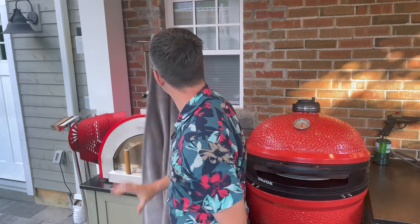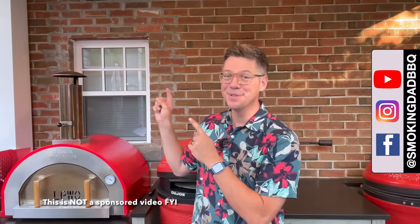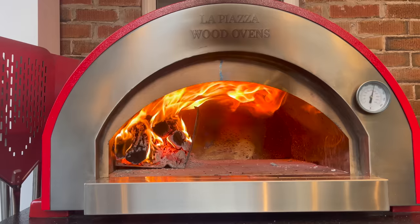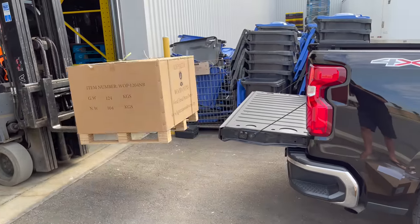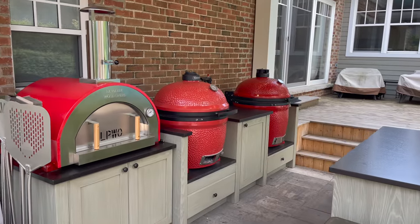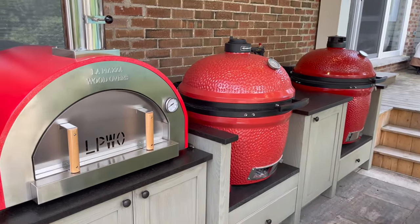Hey, I'm James from Smoking Dead BBQ, and that is hopefully a new record for the fastest reveal in YouTube history. There's no point keeping you in suspense — this brand new pizza oven, my latest purchase, has been in the background of my videos all summer. I've enjoyed watching the comments come in about what's under the cover. Today I'm going to fill you in on my latest purchase, what I got it for, what we're going to do with it, and what I think of it so far.